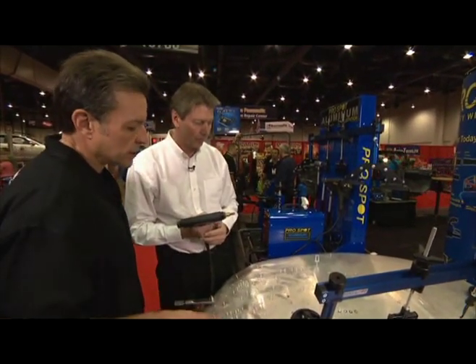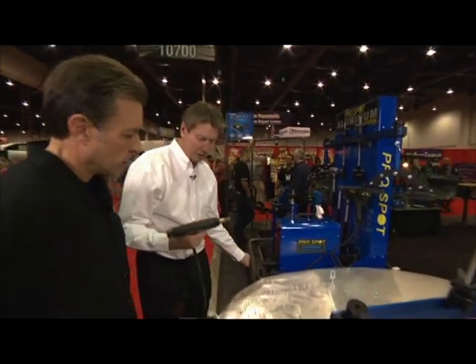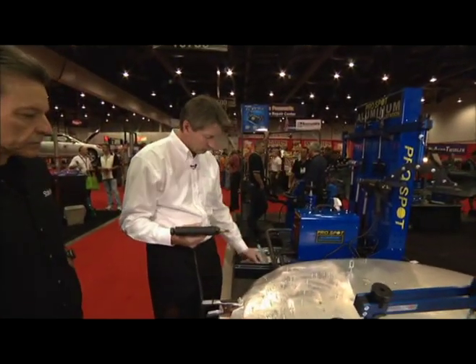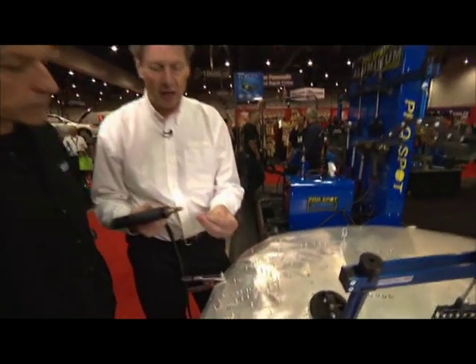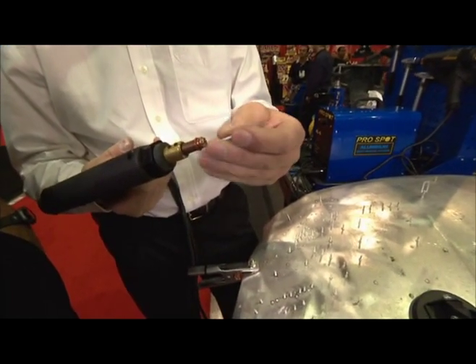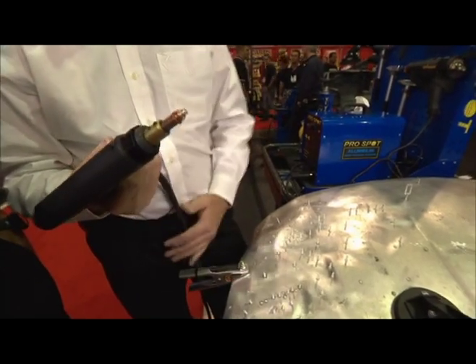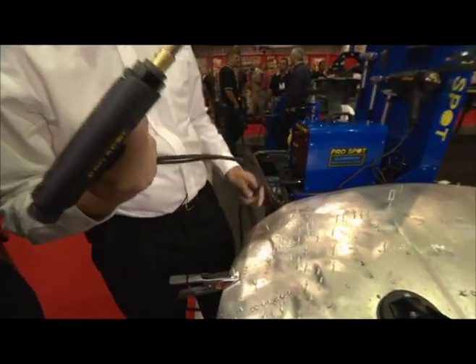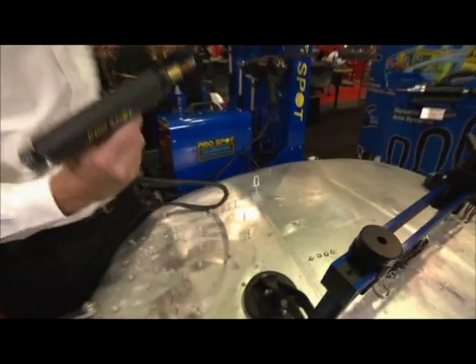I see you have a process here to weld these studs — I imagine you're going to be pulling off of these? Yes. So what we do is we have a capacitor discharge system that uses a stud. It's an aluminum stud with a little tip, and that's actually going to start the arc as we apply the voltage through. So we put this aluminum stud right on top of the dent. You have to have that cleaned off properly first.